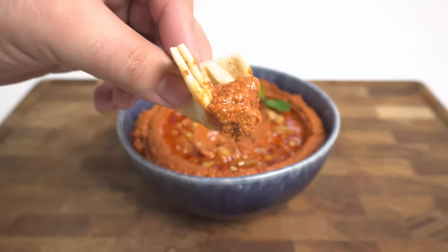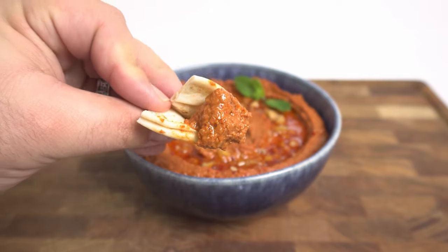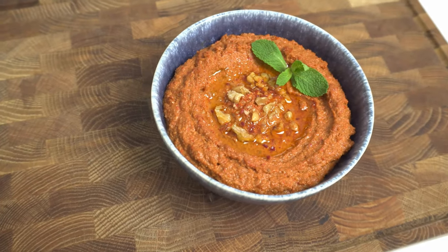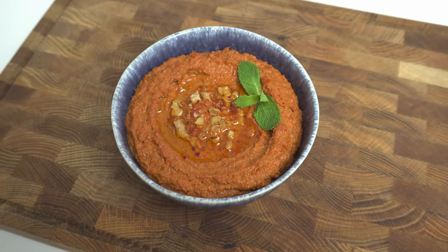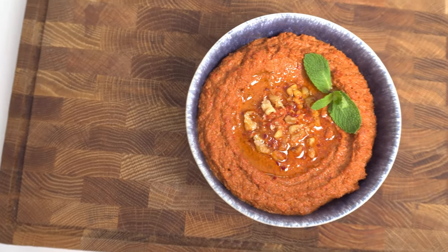With some Lebanese bread ready, it's time for the all-important taste test. You might be surprised to hear that I actually have a walnut allergy, and in about half an hour my tongue will swell to twice its size — but despite that, this is so worth eating. The flavour of the freshly roasted peppers really shines, and the pomegranate molasses gives it a sweet and tangy kick. There's just a slight amount of heat from the Aleppo pepper, but if you prefer things spicy, I'd recommend doubling it. Give it a try and let me know what you think.